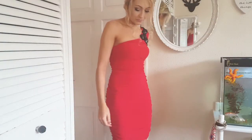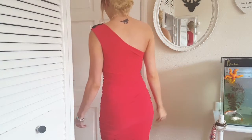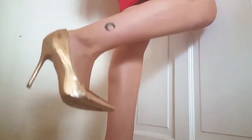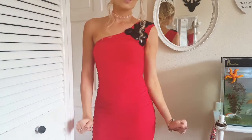This is what I wore — a red bodycon one-shoulder dress that comes just above the knees, which is an appropriate length for a wedding. I've had this for a few years. I also wore a rose gold Boohoo choker, some earrings, and rose gold pointed heels from Missguided. I really hope you enjoyed this video — I'll see you all in my next one, bye!